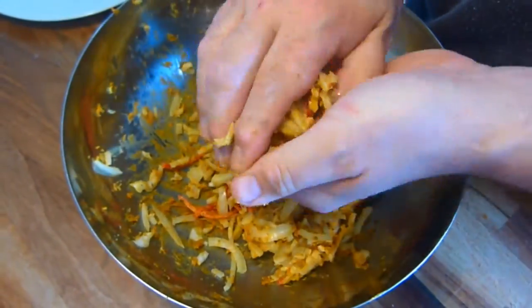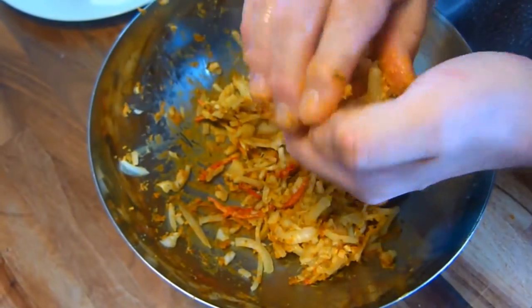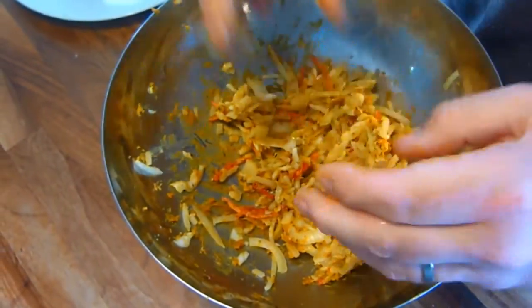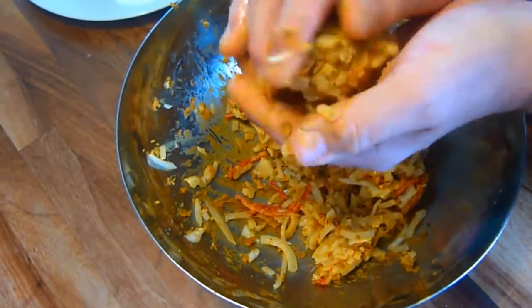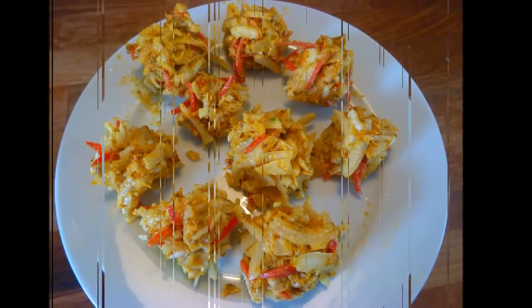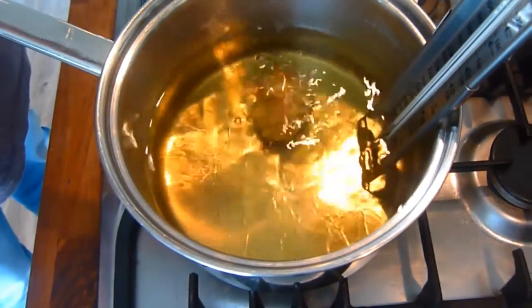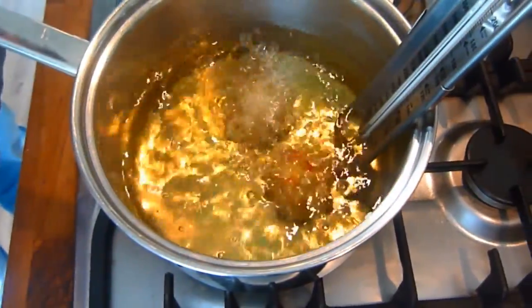When this is achieved, form into golf ball sized pieces. Heat the oil for deep frying to 160 degrees C, that's roughly about a medium heat.